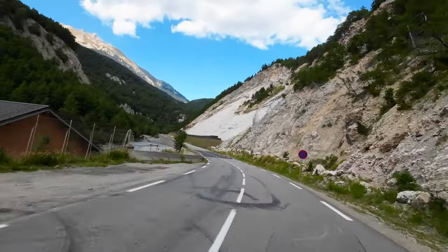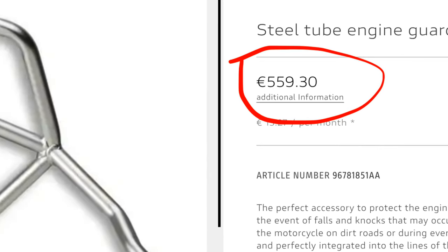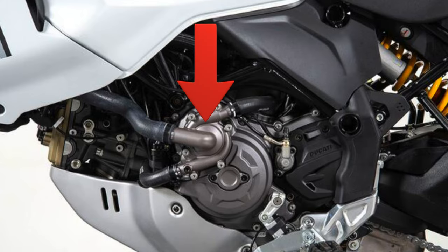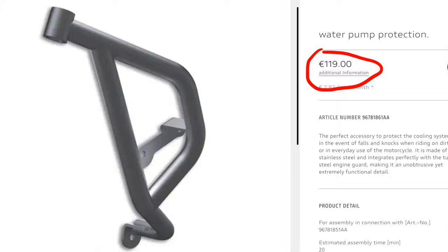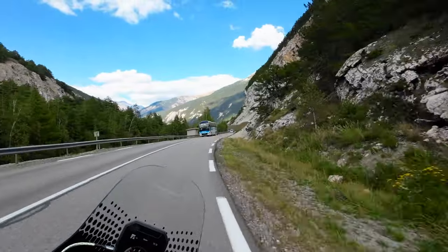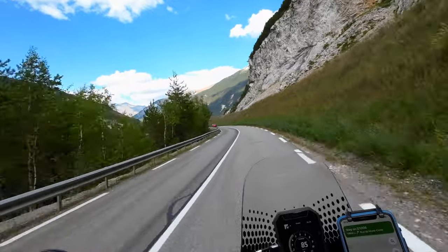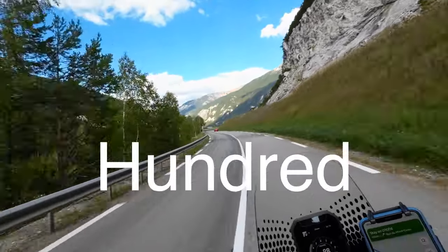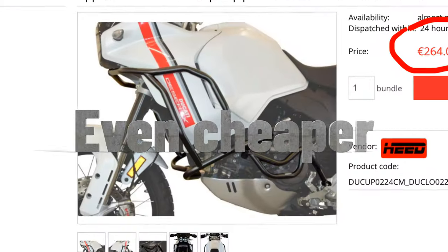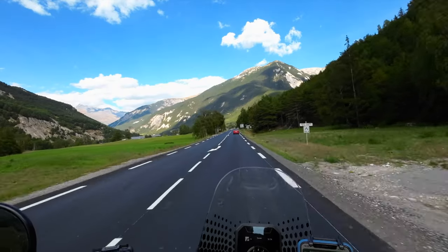That's a lot of money — you could buy a pretty good used bike for that. Engine crash bars will bring you up to 500-600 euros. The water pump is exposed, and if you want just water pump protection you can't do it separately — it goes together with the crash bars, so that's 600-700 euros total. That's crazy expensive. But you can get aftermarket crash bars with water pump protection for around 350 euros — half the price.